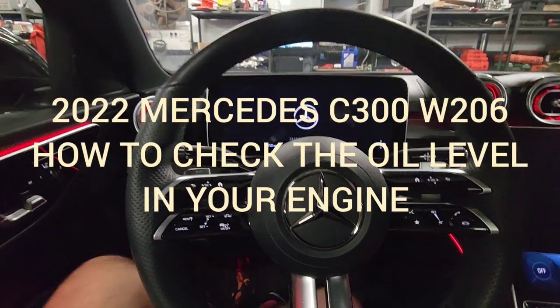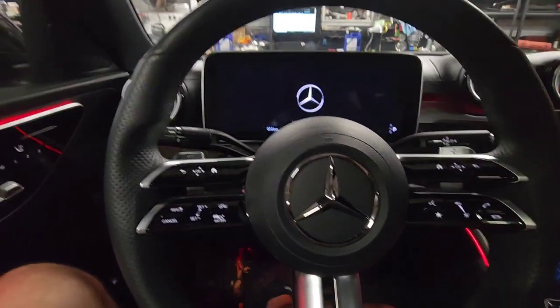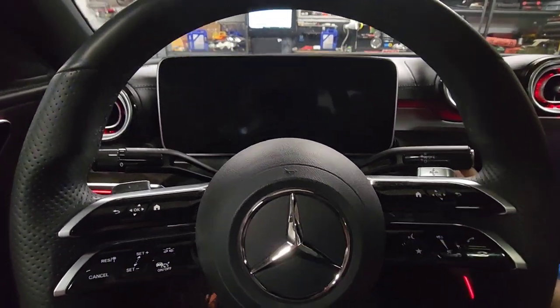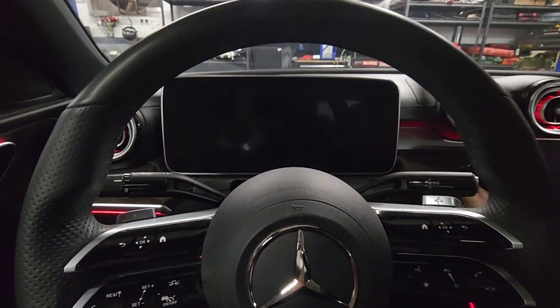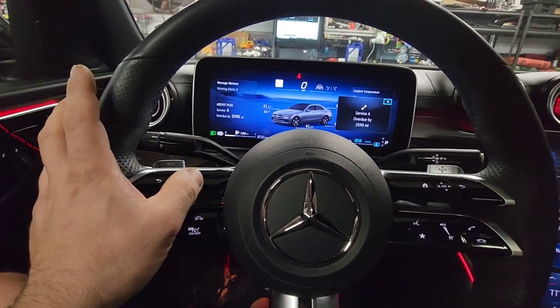Hi guys, we have a 2022 Mercedes C300. I'm going to show you how to check your oil level. The way you do it is you need to make sure the hood is closed and the engine is warmed up — you need to start the engine and go normally.